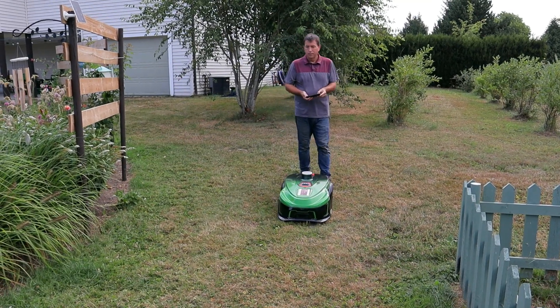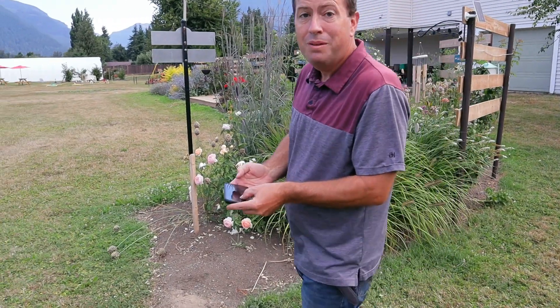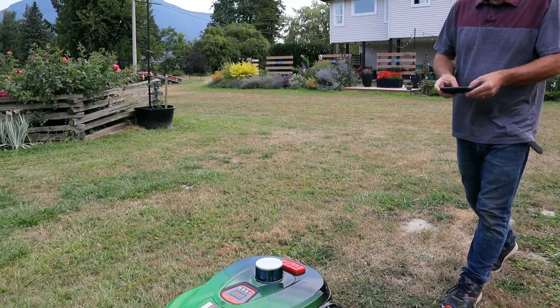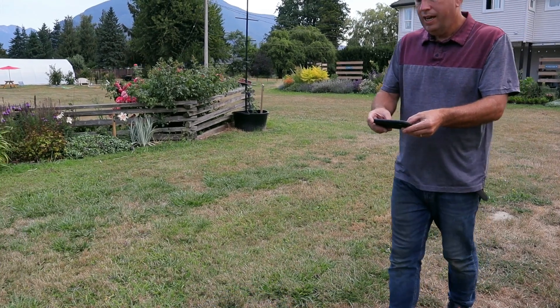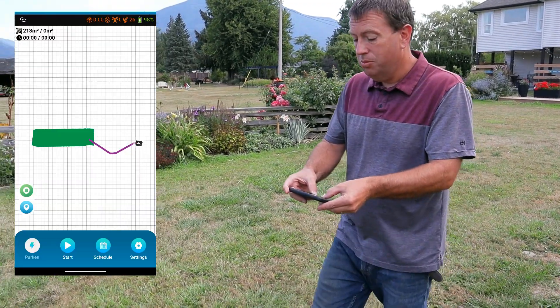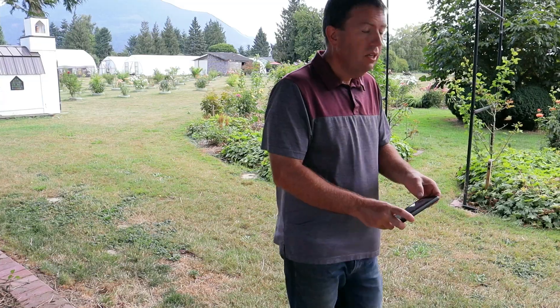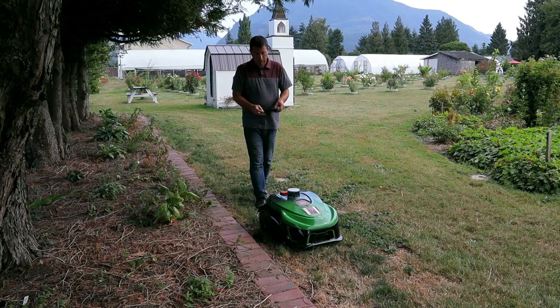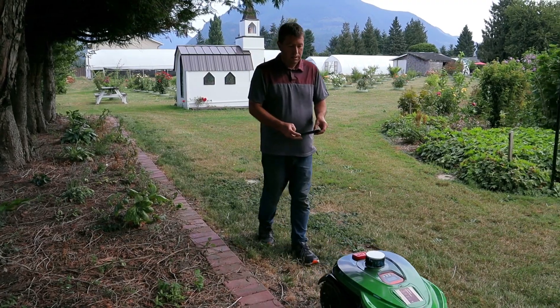What I'm going to do now is show you what it takes on the app to define those areas — it's fairly easy — and talk about some of the other features of the mower. The way this works is I use my app like a remote control and walk the mower into the area where I want it to mow, then map it out. I have to walk the mower with its right edge against the outside boundary I'm using, which can be any artificial boundary in your yard. I'm using this brick edge here to define this edge.